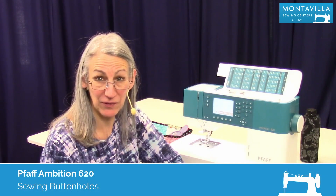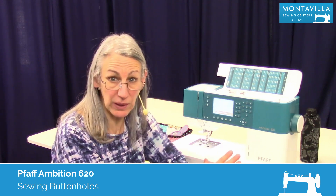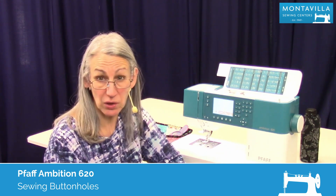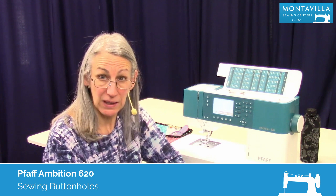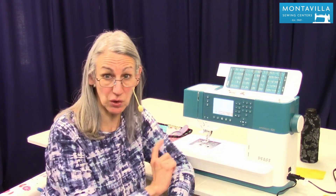Hi, I'm Karen. We're here at Montevilla Sewing Center and today we're talking about the Pfaff Ambition 620. In this video, I'm going to show you how to make buttonholes. If you're a new sewer, buttonholes may seem like an intimidating idea, but they don't have to be. This machine makes beautiful buttonholes quite easily, so I'm going to show you how.